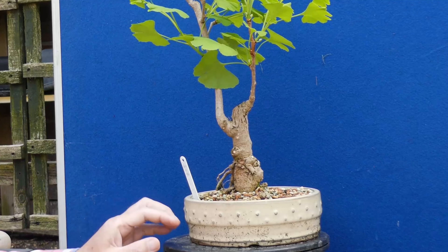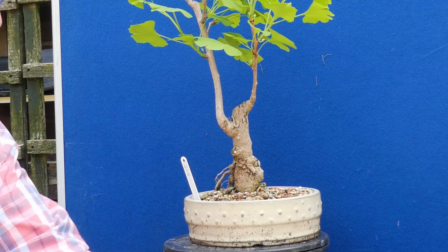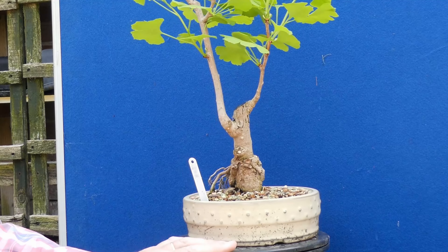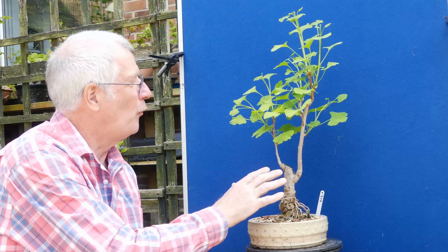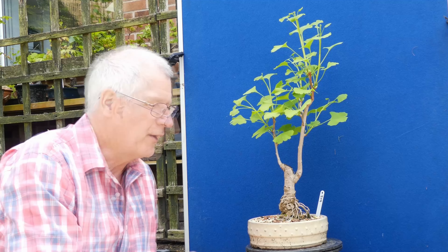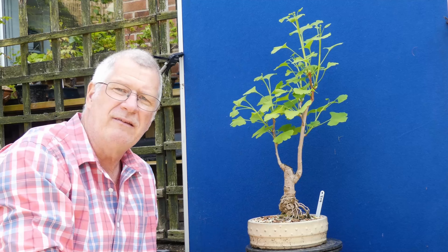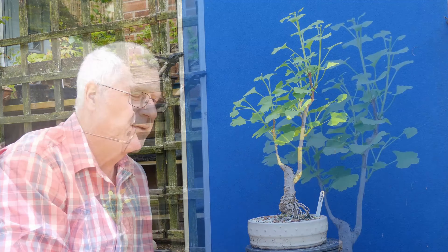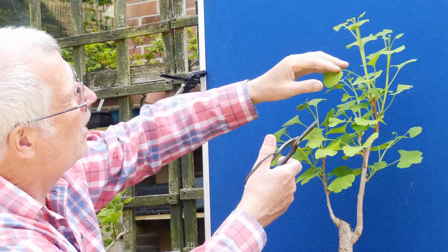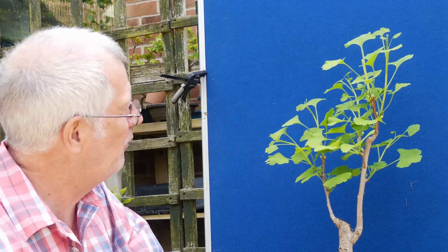So let's just remove these suckers down here. Of all of them, this is one that I think is more prehistoric looking and has that flame style that you expect of a traditional ginkgo. While I'm looking at it, this one's got the most growth — I want to stop growth going upwards so let's just take the top off that one.